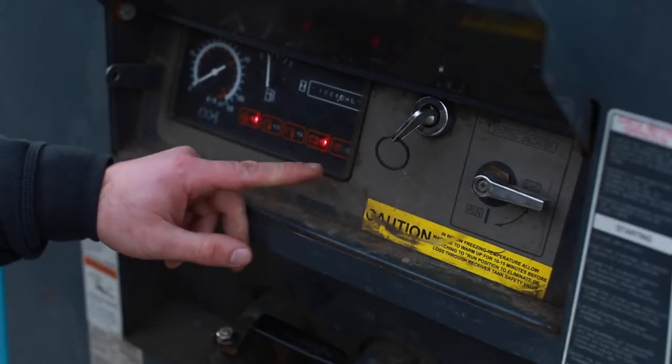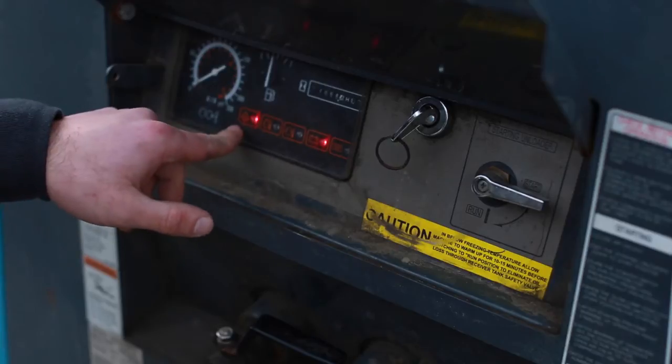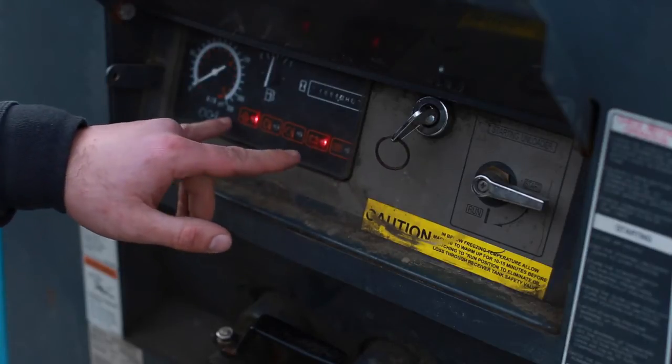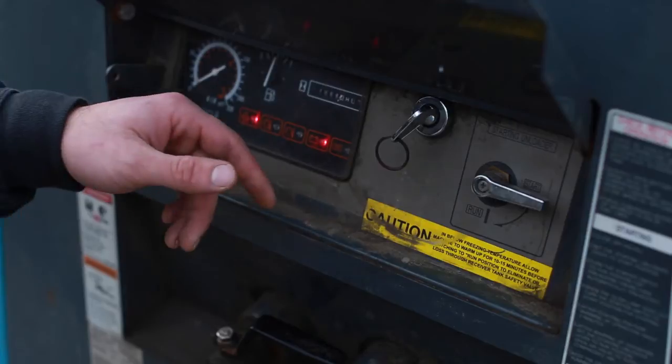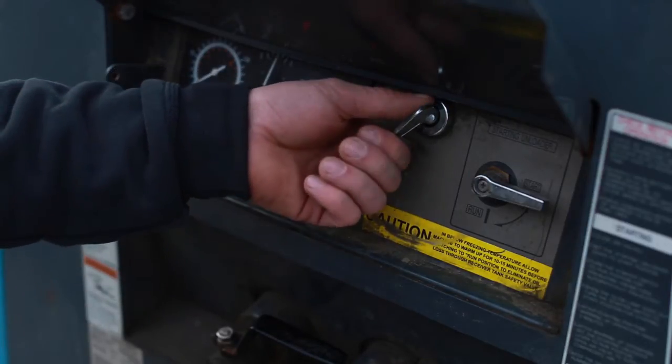When you click it once to the start position, you'll have a series of lights that come on — one for oil pressure and one for the battery. The machine acknowledges that it doesn't have enough oil pressure right now. When the glow plug light goes off, the machine is ready to be started.